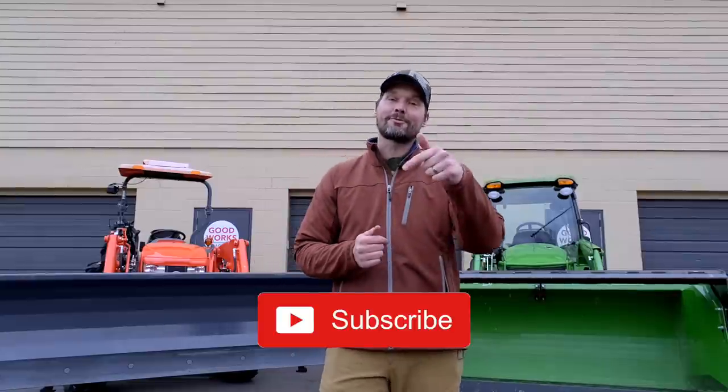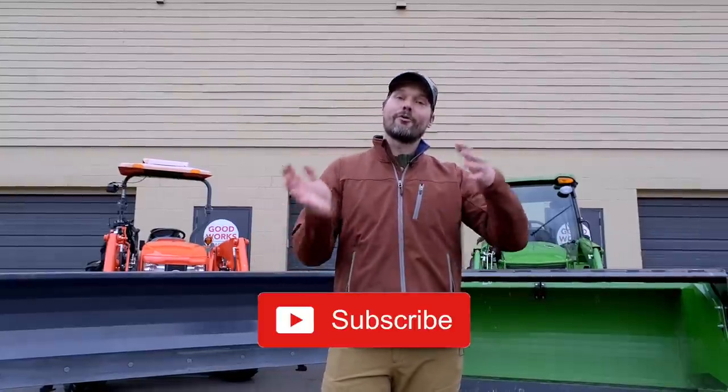If you'd be so kind, I'd love to get a thumbs up from you. And if you haven't done so yet, hit that subscribe button right underneath the video to get more informational videos like this one. If you're in the market for a tractor, an attachment, an accessory, or maybe a whole package, check out that description below — all sorts of helpful links down there. Or head on over to goodworkstractors.com. Let's get to it.